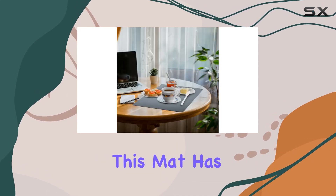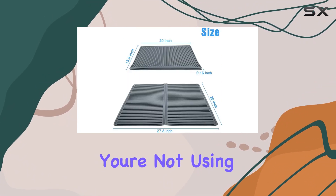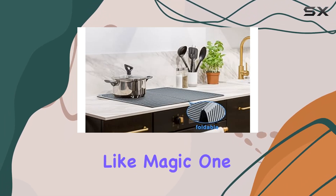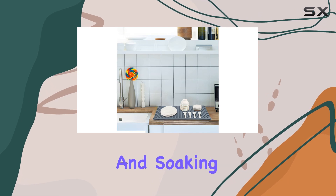No more hunting for a spot to dry your dishes — this mat has got you covered. And the best part? It's foldable. When you're not using it, just fold it up and tuck it away. It's like magic — one minute it's there, the next it's gone. Plus, it's dishwasher safe, so cleaning up is a breeze.